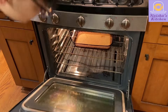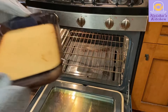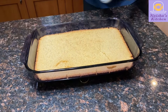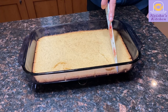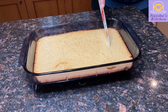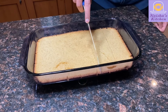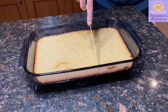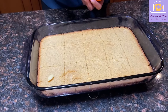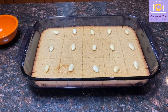Now we're going to take our basbusa out of the oven and add our syrup to it. Make sure you do this while the basbusa is still hot, as it allows it to absorb the syrup much better. To make this process a little faster, we're going to pre-cut our basbusa so that the syrup can better penetrate it. Here we add an almond to each piece — this step is mostly for decoration, and it's optional.